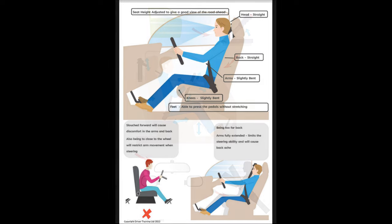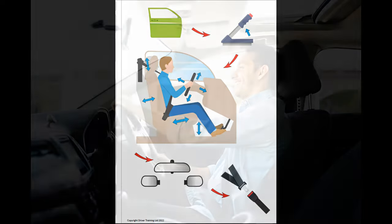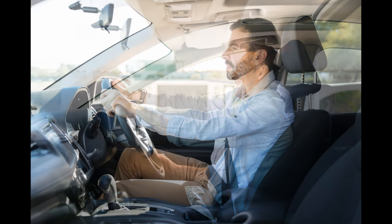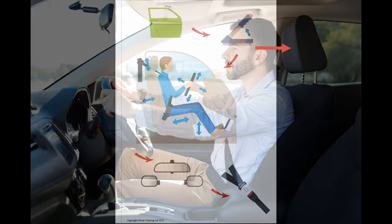That brings us to the head restraint. Adjust it so that when you put your head against it and run your hand across the top of your ear, the top of your ear is approximately in the middle of the head restraint. Depending on your height and the length of the seat that may alter, but generally that's where we'd want to get it. So that's door, handbrake, and seat covered.